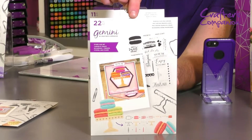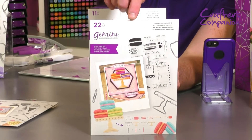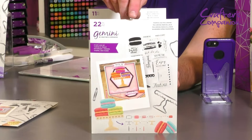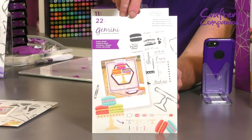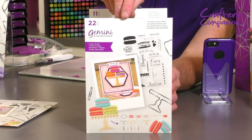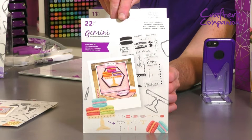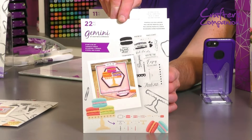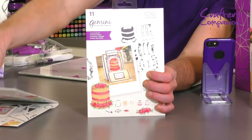Then we've got these ones here — these are your macaroons. They're something that are getting more and more popular here in the UK. I know they're quite big in America, so we've got them now across here. You could be doing them separately or you can make them as a tiered cake. You've got your wee tier for them to sit on. Same concept — you've got your layering and your dies to cut around. 22 in total on that one.